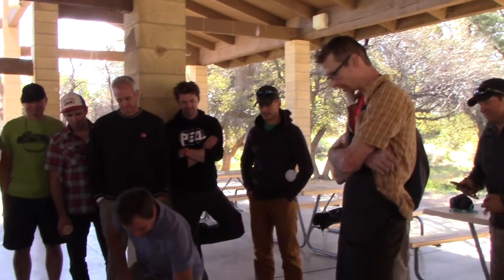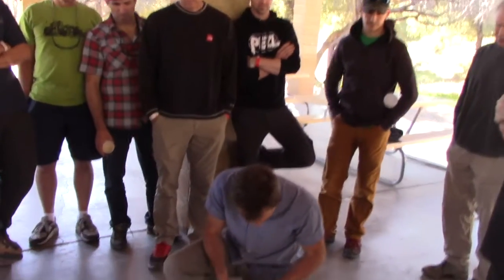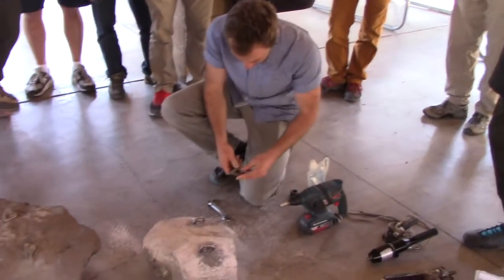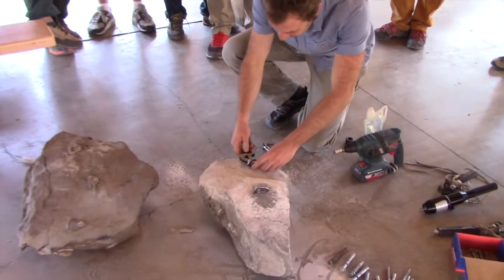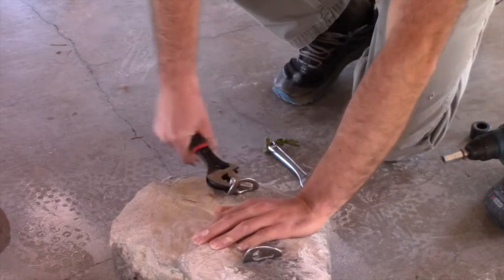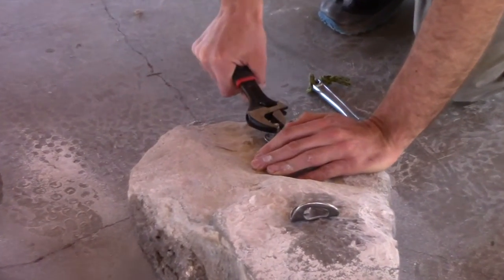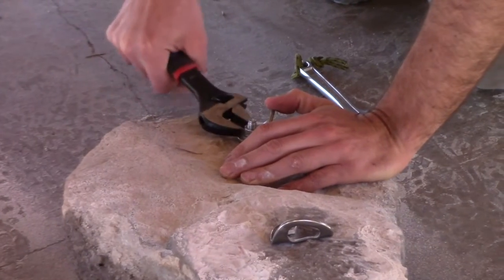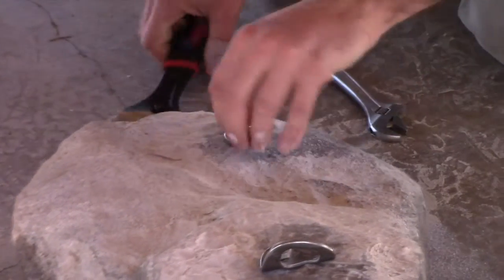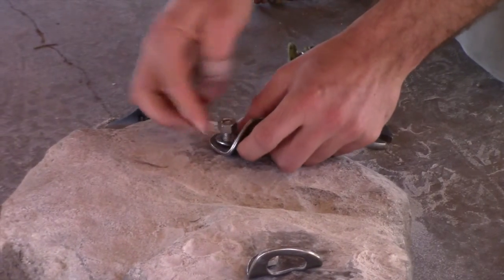Step one: loosen the nut. You can use a crescent wrench or we can get you a socket, but that's some work right now. So loosen off the nut — righty tighty, lefty loosey. This is like a traumatic first rebolting experience. Man, that bolt is really unsafe on this — it's a little close to the edge.